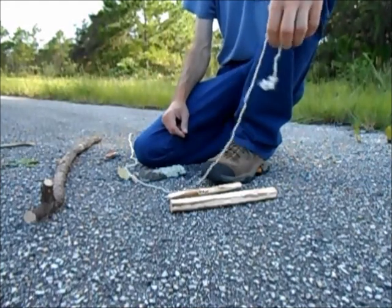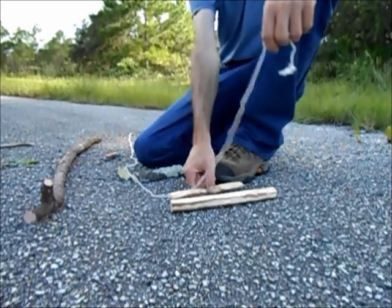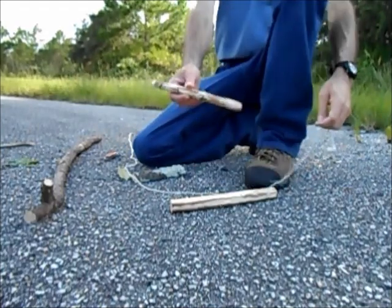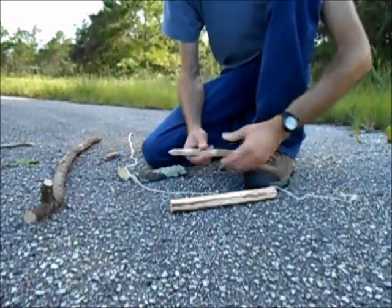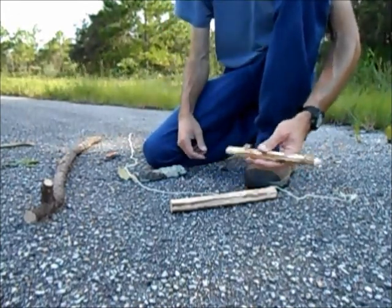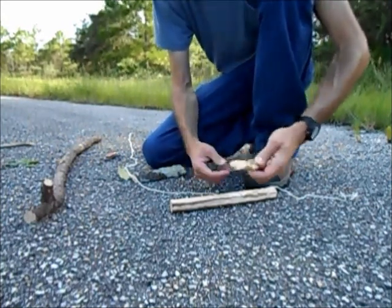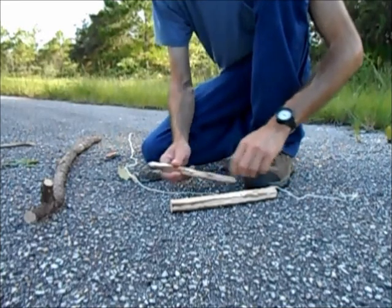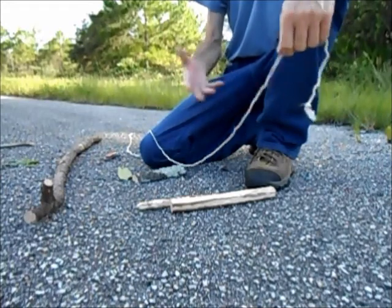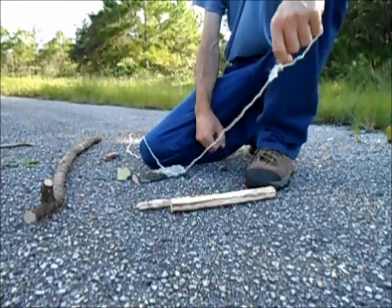So I like to use the Egyptian method if I have a weaker cord, or if I'm using a stalk instead of a limb for my spindle — maybe cattail or a real thin dog fennel or horseweed or something. If I have a more fragile spindle, that's another time I like to use the Egyptian method, because it's easier on the cord and a little easier on the spindle too.